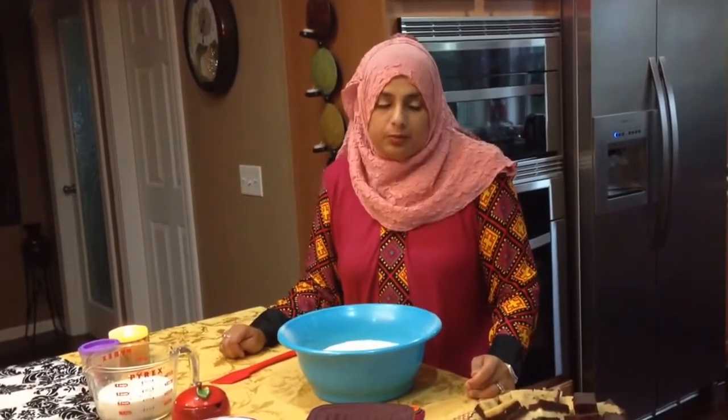Hello everyone and welcome back to another great episode of Rehana's Cuisines. Today we're going to be making a double-layered burfi or fudge. Since Ramadan is almost coming to an end, this is going to be my Eid special for all of you. I'd like to wish all of you and your families Eid Mubarak. This is a recipe I've been making for almost over 20 years, and so many people keep asking me for the video, so I thought let me make one so everybody can benefit.